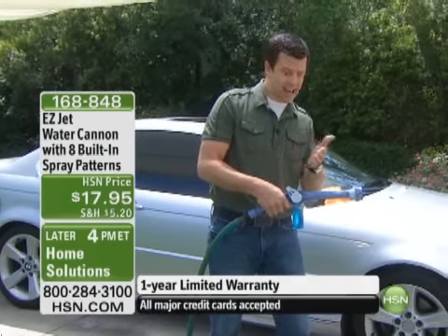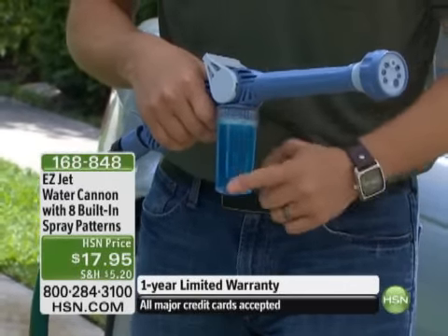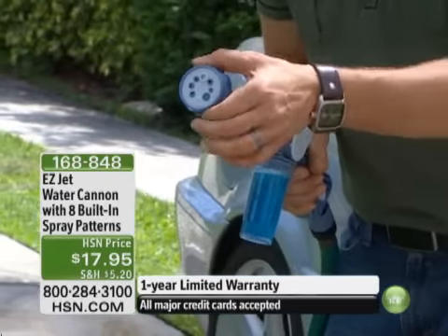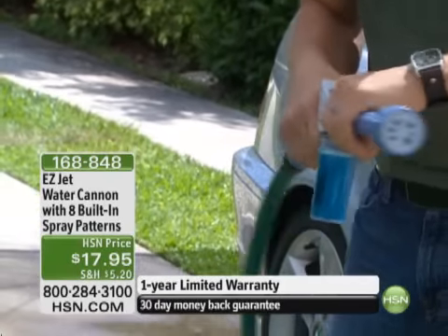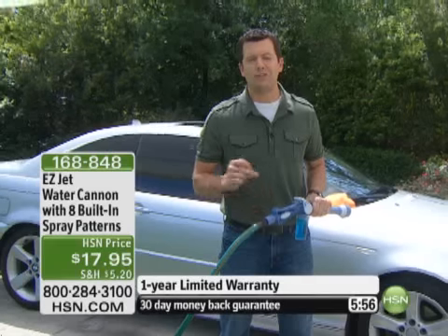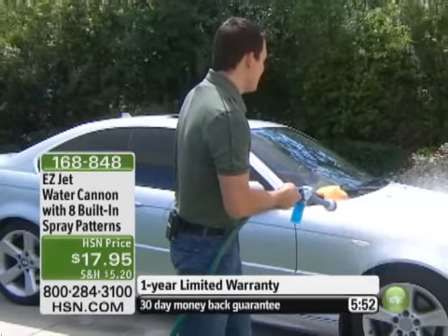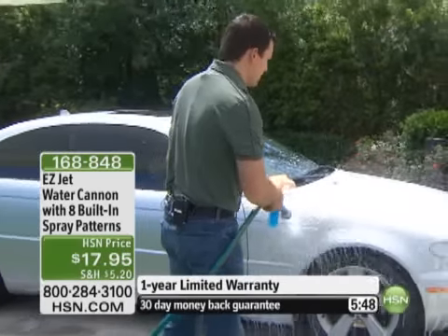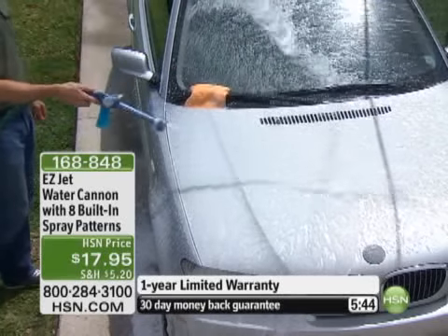Once you push it past the halfway point forward, you're determining how much of whatever solution is in that canister is incorporated into the water stream. It has eight different selections right up on the front — so easy to turn and twist, you're not muscling this. On the backside, we've even given you a quick connect this year so you can snap your hose on and off in a jiffy. When I push that lever all the way forward, all that soap is incorporated right into the water stream. Look at the foam that I get out of this.